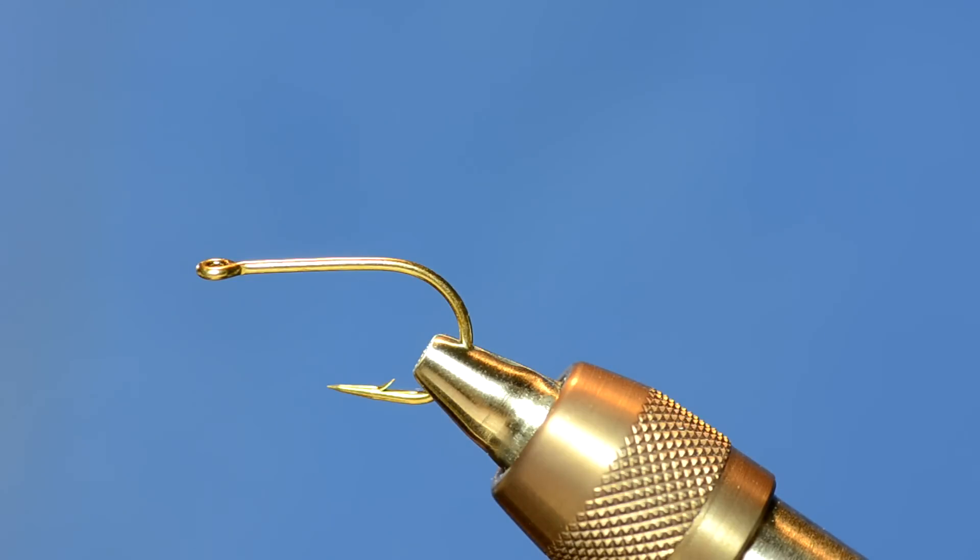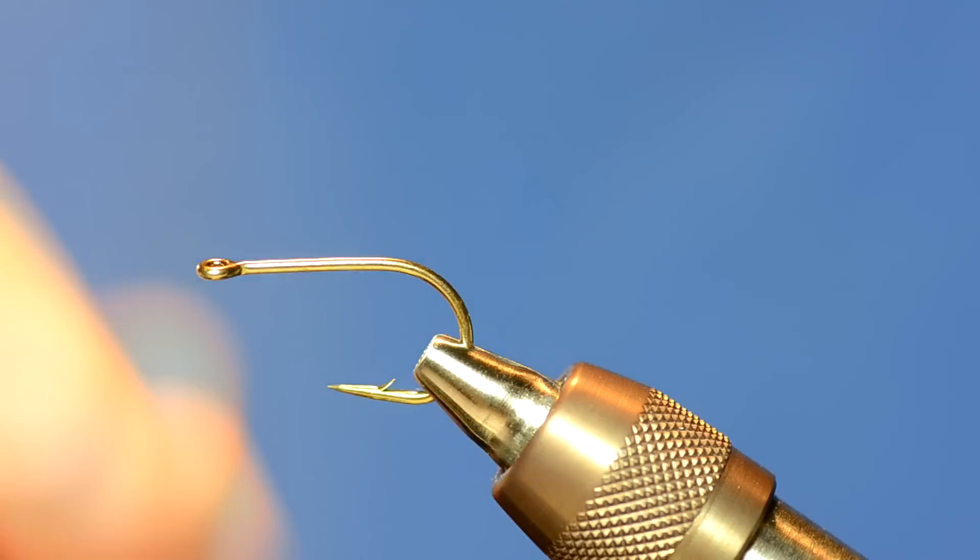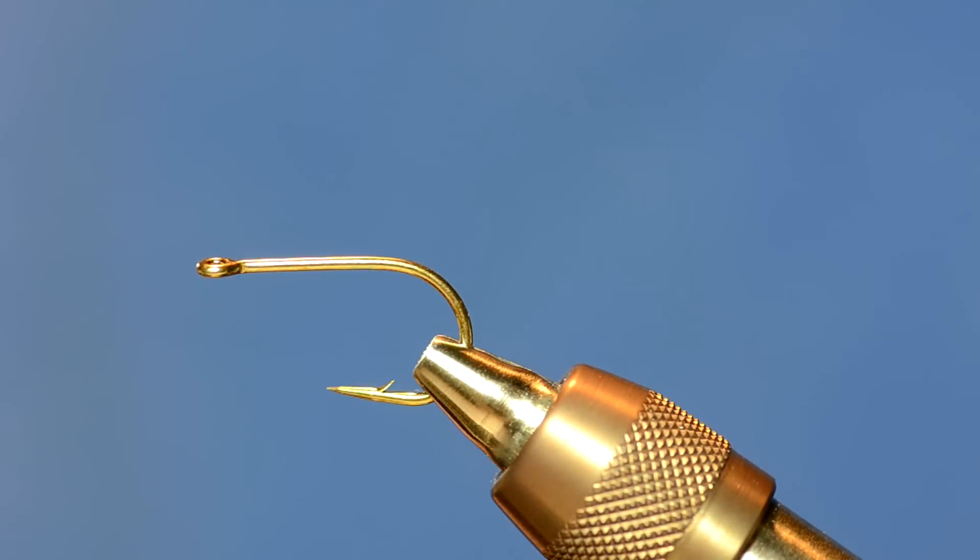I've got an Allen E601 size 2 — this is their egg hook, but I'm actually going to tie a streamer on it. It's a really good Clouser hook as well. I'm tying with some UTC 140 thread and I'm just going to attach a 4.8 millimeter barbell eye from Allen Fly Fishing.